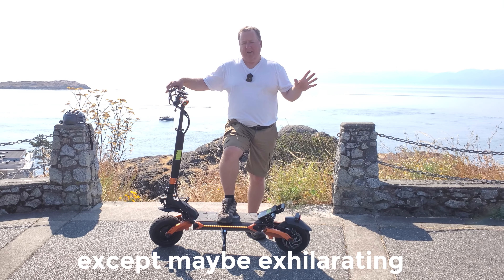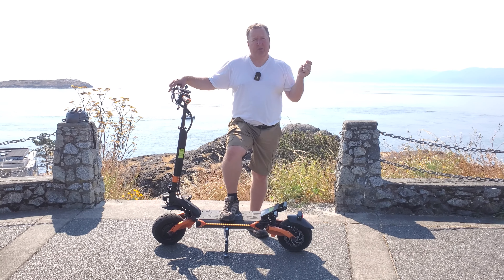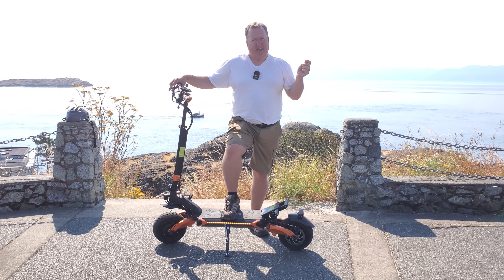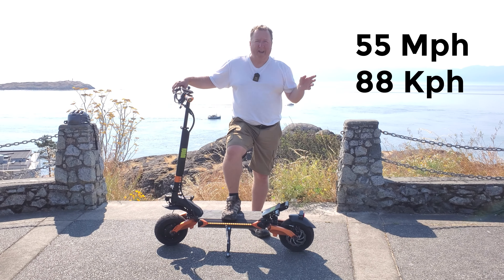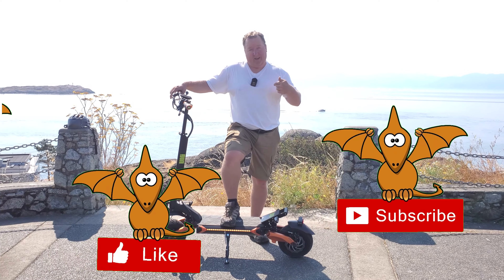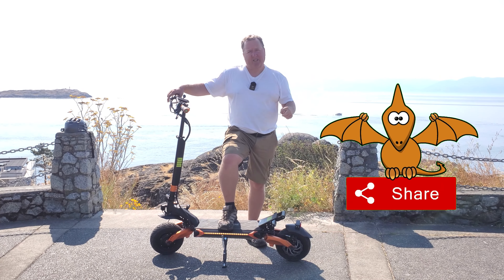Super powerful — the top speed listed on the website is 55 miles an hour, which is about 88-90 kilometers an hour. It has a range of about 50 miles or 80 kilometers. I haven't tested that with this big guy on it yet, but if you'd like to see a range test, put that down in the comments.